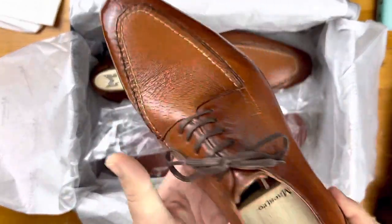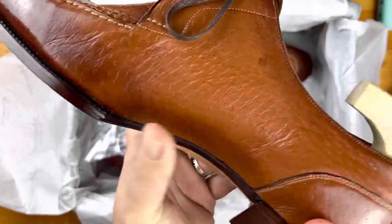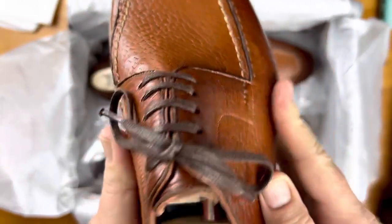He took a look at the Edward Green Dovers that I had and wanted to make something like that. I suggested the patina on these. Just take a look at these shoes — the peccary leather is very, very soft.